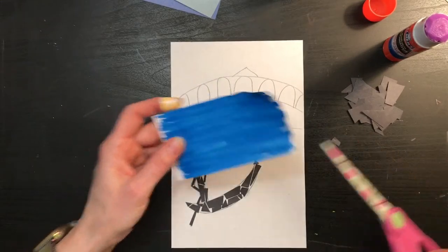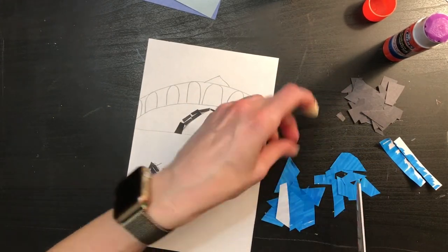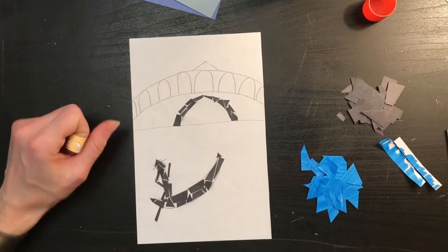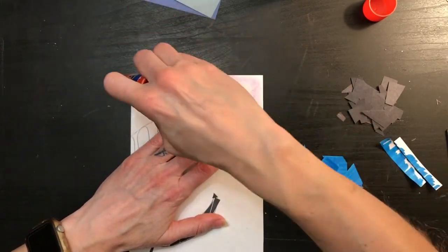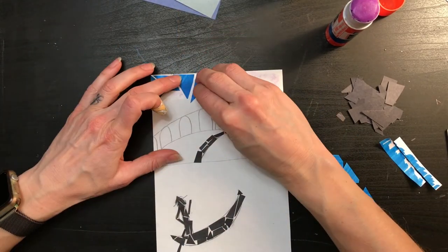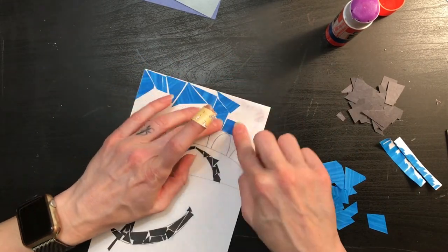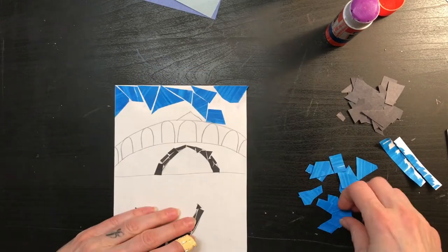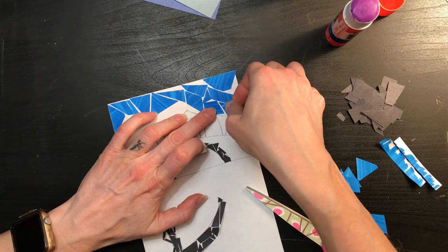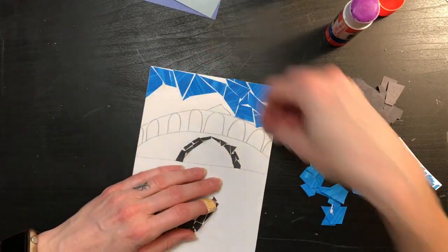Now I'm going to work on the sky using the brighter blue I had colored with a marker. Because I'm in a bigger space, I'm able to use larger shapes, which helps it go a lot faster. Making these mosaics can be quite time consuming. If you find yourself getting a little frustrated that it's going really slow, you could always take a break, leave your art, go do something else, and come back later. Maybe this one takes you several days to finish, and that is absolutely okay. Many artists don't complete their works of art in one sitting — they often work on it, leave it, and come back later.